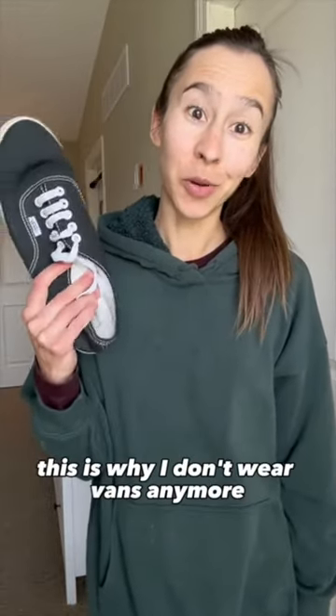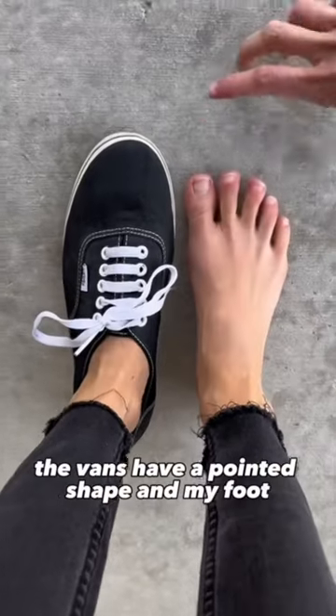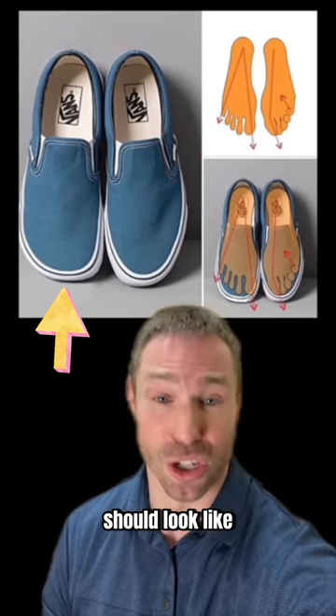This is why I don't wear Vans anymore. The Vans have a pointed shape and my foot can't fit inside them without being deformed. The shoe on the right is what Vans look like. The shoe on the left is what Vans should look like.